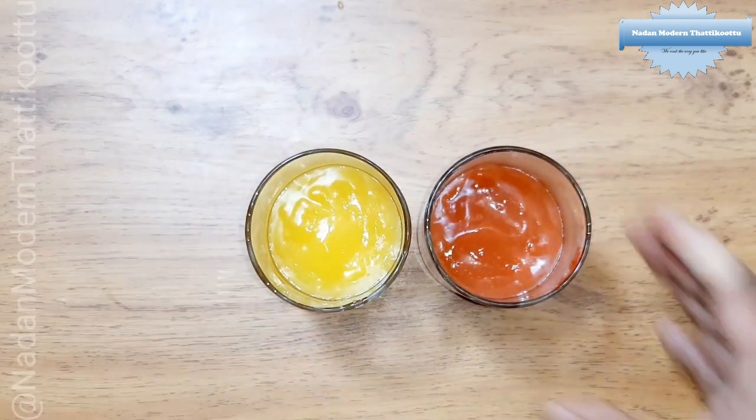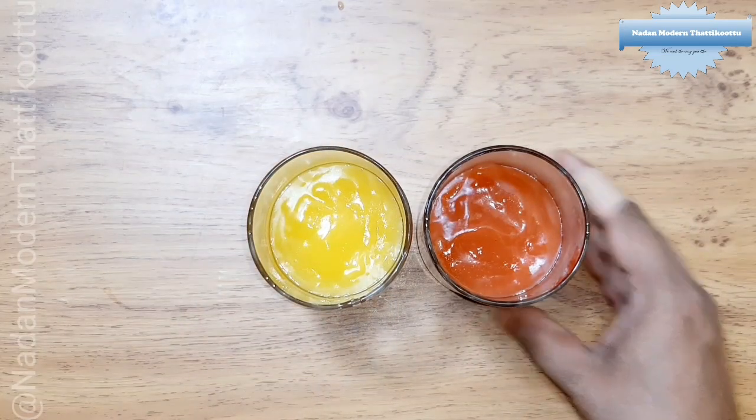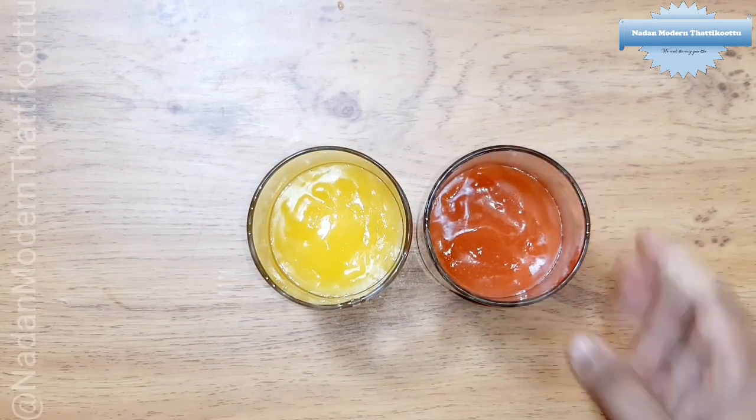I have a half orange and half strawberry. Now I will set it in two layers.